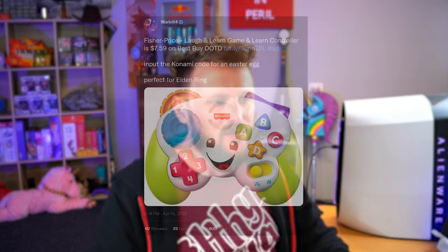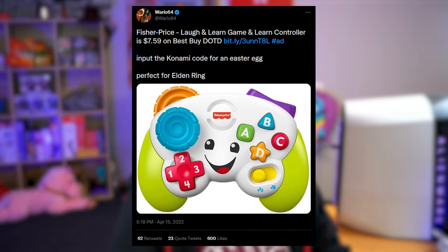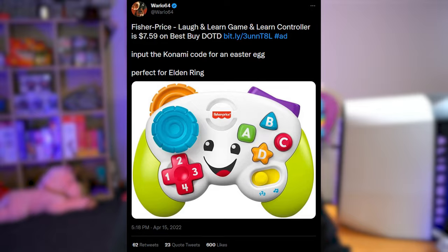So it's early 2022, Elden Ring's just come out, and I'm trying to find some inspiration for something to build for it — a weird controller to play it with. I happened upon this tweet from Wario64, who tweets out about a lot of special deals on Amazon and stuff. Fisher Price Laugh and Learn Game and Learn Controller is $7.59 on Best Buy. Perfect for Elden Ring. I don't think he meant for anyone to take that seriously — maybe he knew some brain-broken person out there would eventually turn one into a controller. Either way, I'm that brain-broken person.